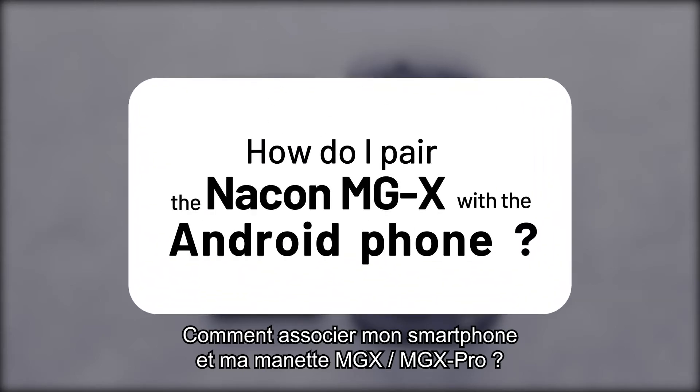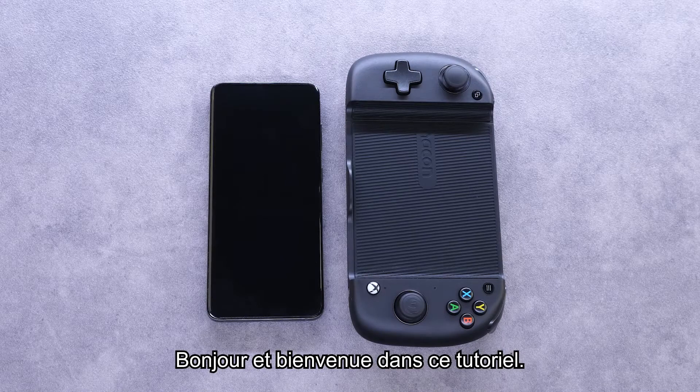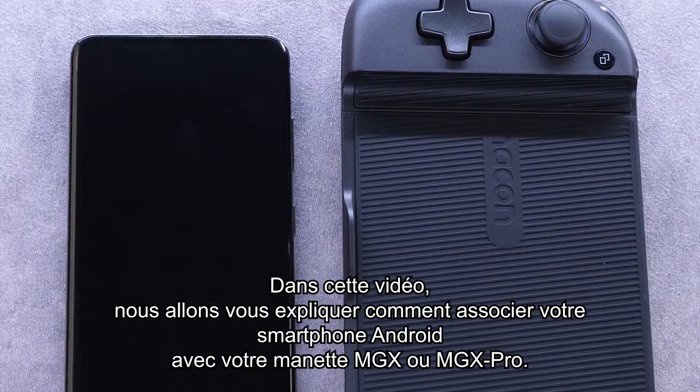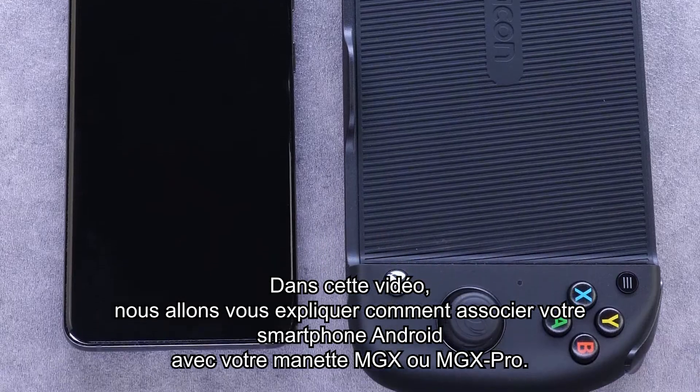How do I pair the Nacon MGX with my Android phone? Hello and welcome to this tutorial. In this video, we will explain how to pair your Android smartphone with your MGX or MGX Pro controller.